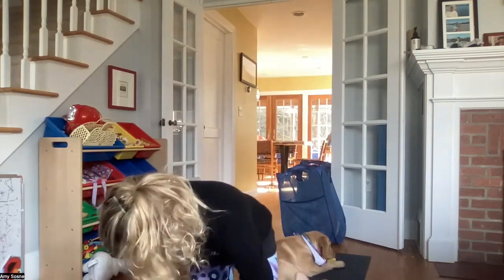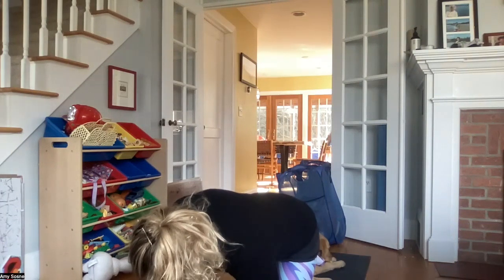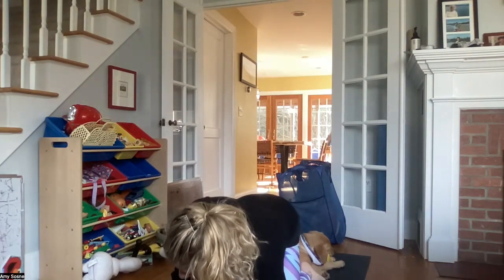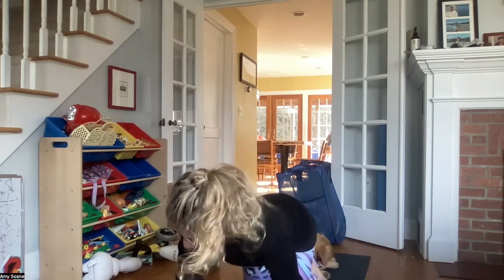Good afternoon, everybody. So this is what I call your 15-minute flow, if you have no time but you really just need to get moving. We'll start off on hands and knees in a tabletop position and quickly get into it. Maybe we'll get a little bit of a sweat, or certainly get a little bit looser than we were.